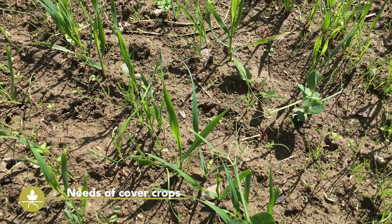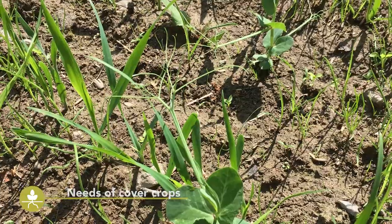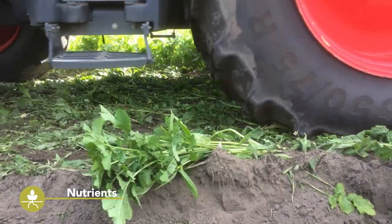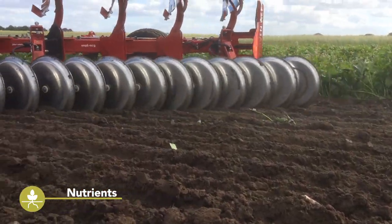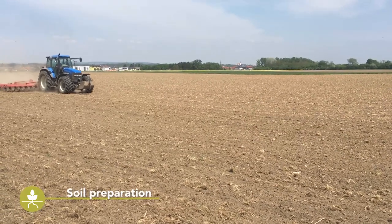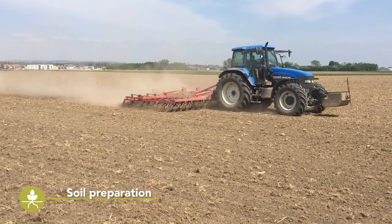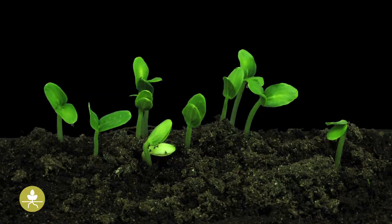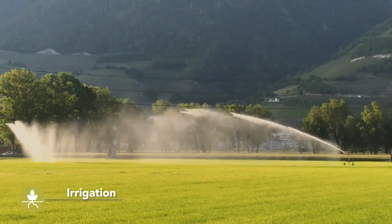Cover crops require the same careful cultivation as main crops. A well-prepared seedbed is essential for a successful cover crop. Nitrogen application is particularly important in guaranteeing a vigorous cover crop; however, similar to main crops, the nitrogen left by the previous crop has to be taken into account. The preparation of the seedbed should be adapted to the specific needs of the seed. Healthy seeds with a high germination rate should be used. Irrigation might be needed for crops grown in summer, especially for fast-growing species such as mustards or sorghum.